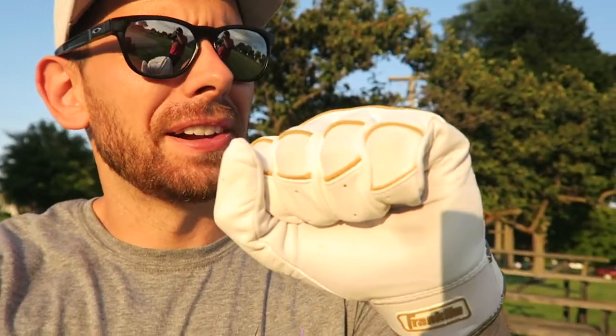Alright, so first impressions of the white and gold Franklin batting gloves — they hold up really nice, very comfortable.